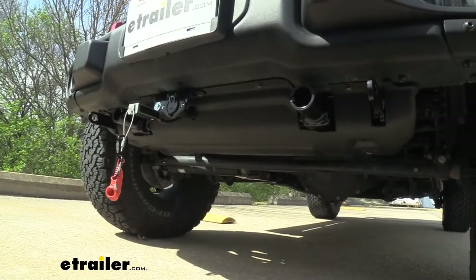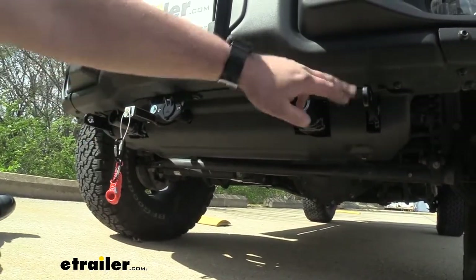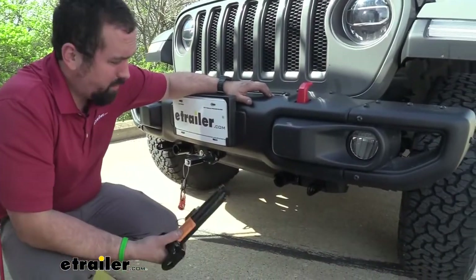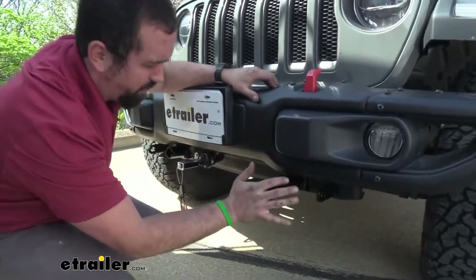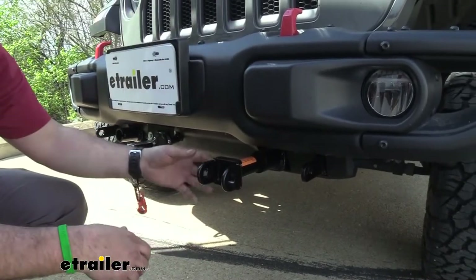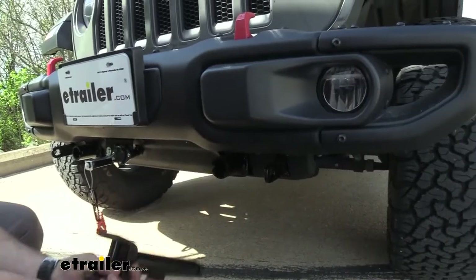I'm really happy with the way it looks nice and clean, except for the actual contact points. When you're ready to flat tow, all you have to do is put these arms in straight, give it a twist, and that's going to lock it in place. It's also easy to remove when you're not towing — just pull this pin.